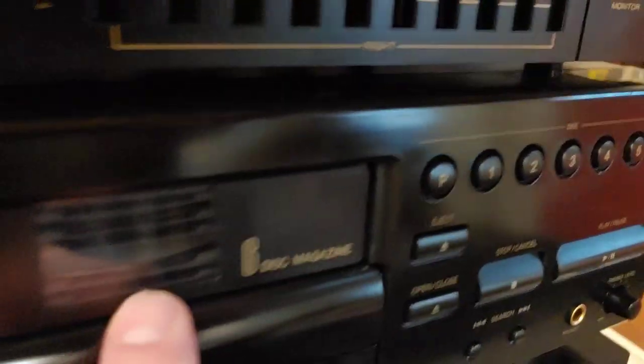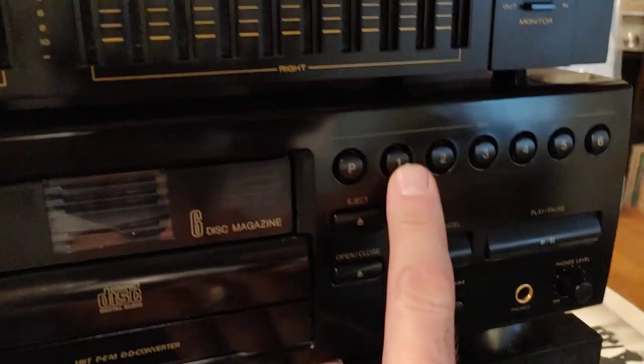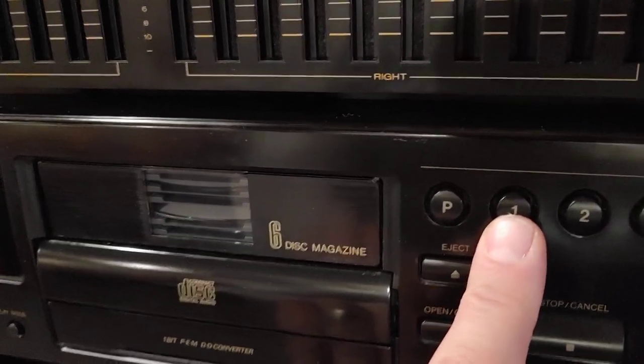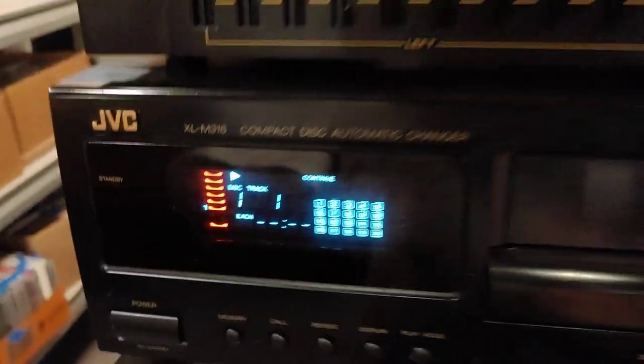We're going to change this so you can watch it. Let's skip to another disc — this will be disc one, which is actually on the bottom. Watch this guy change. Get an angle that's not reflecting light back in your face. It grabs the bottom one, which is disc one over here, and it's loading it up. And it's playing disc one.